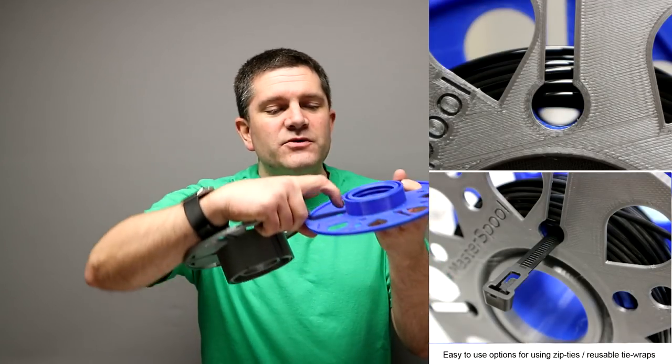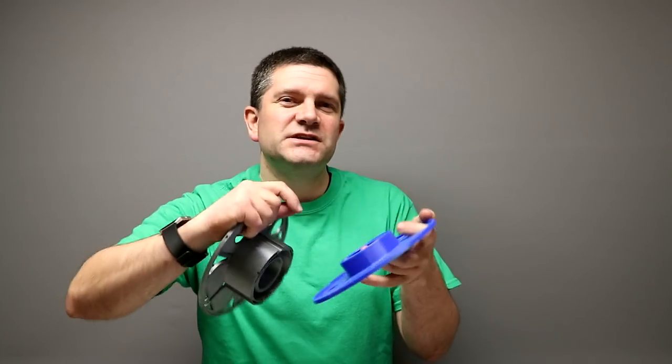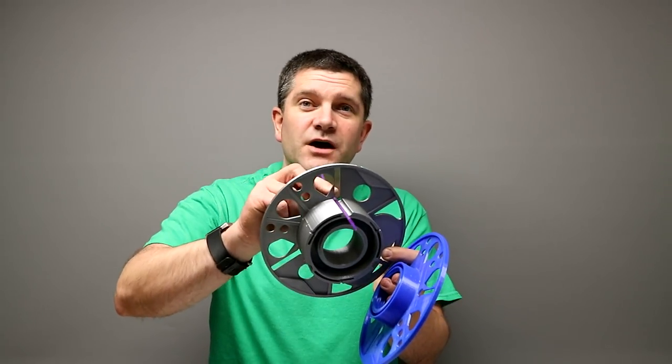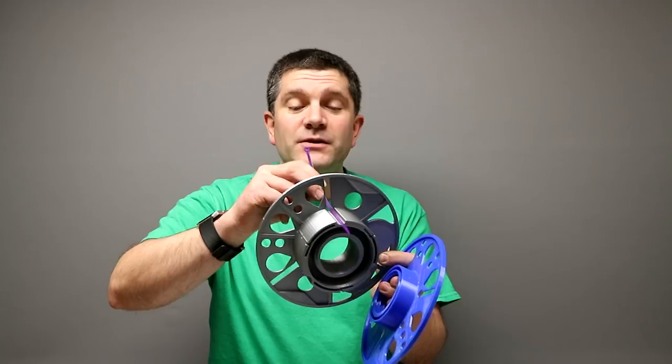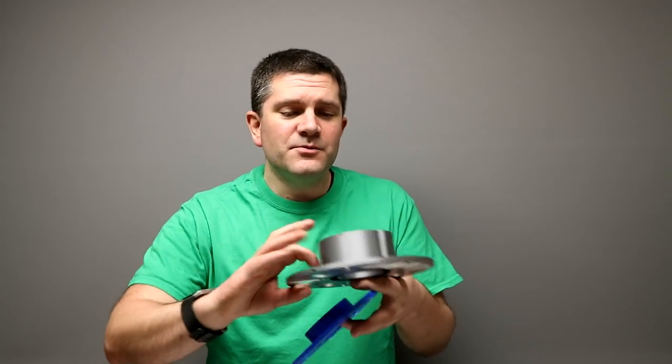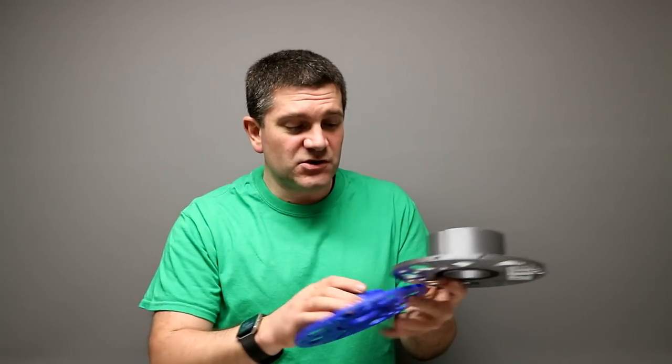There is a tiny lip on the edge that needs to bite in when you first put it together, so you might have to give it a little bit of a tight squeeze and then wind it back a little bit. Then it should be stiff for quite a long time. You can now put your zip ties all the way through to secure your filament. I'll show you that in a second. We've also got a few extra enhancements on filament storage.